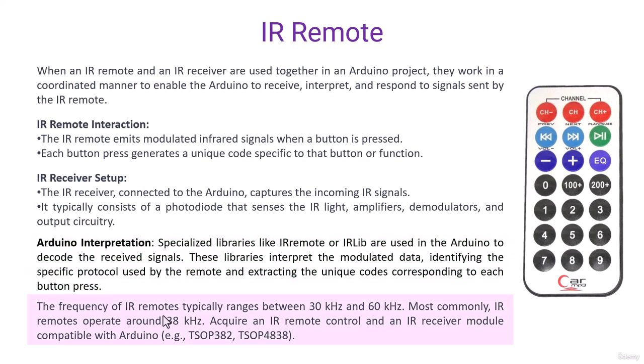The frequency of IR remotes typically ranges between 30 kHz and 60 kHz, but most commonly IR remotes operate around 38 kHz. When working on IR projects, you must acquire an IR remote control and IR receiver module compatible with Arduino. The most common modules are the TSOP382, TSOP4838, and similar models.